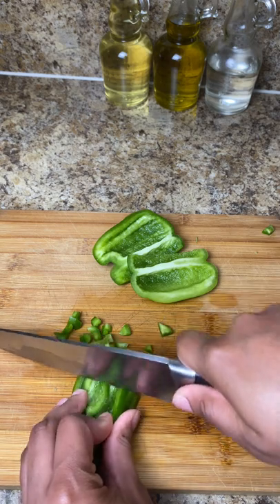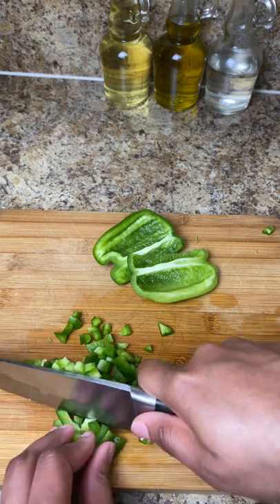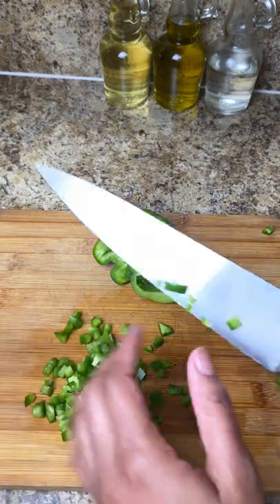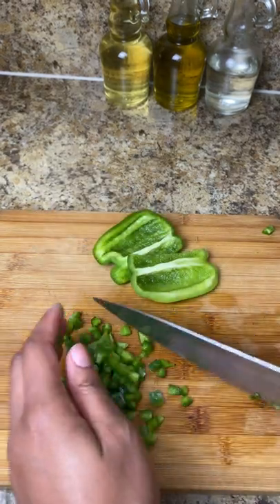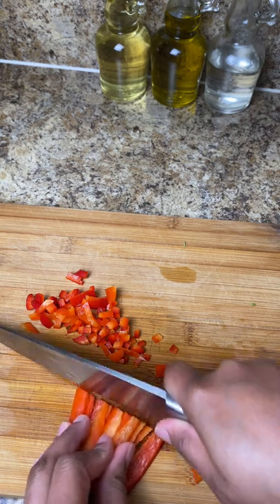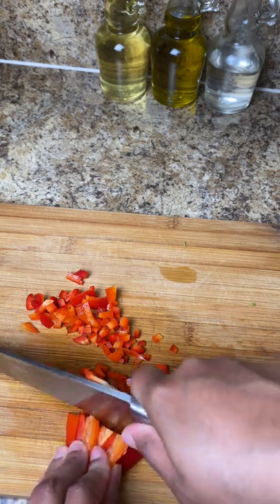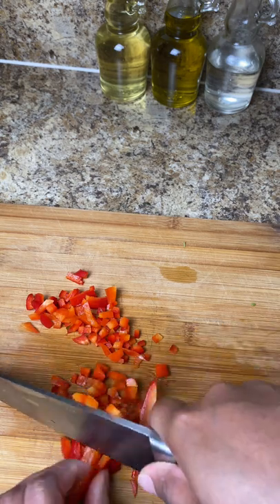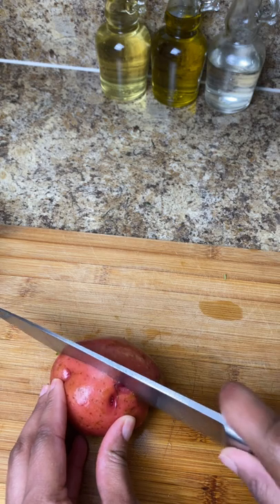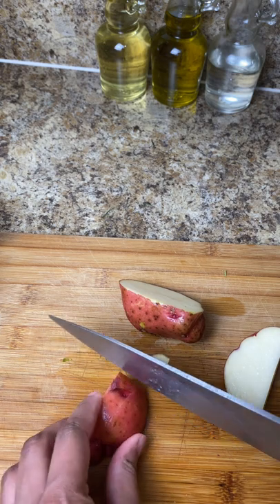Now I'm using one green bell pepper — same thing, you want to dice everything really nice and small for this pot pie. You don't want to have any big chunks of anything because it's going to take up too much space, especially depending on the type of pan you're using. I was using a really small pan, so I definitely didn't want too much of any one thing. I also did a red pepper as well — if you don't like peppers it's completely optional. Now I'm gonna take my red potatoes and just dice those up.